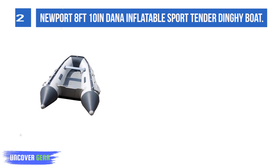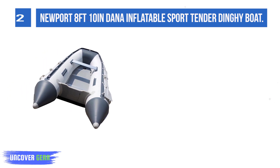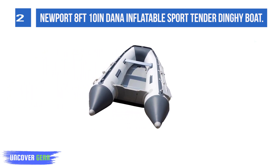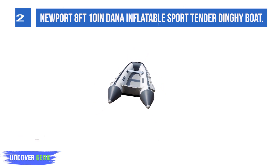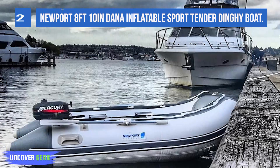Designed with three independent air tubes, plus an inflatable keel, made from the highest-quality 1100D PVC fabric available, heat-welded seams, and a marine wood floor. It's no wonder the Dana is one of the highest-rated and best-selling tenders on the market.